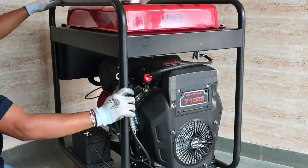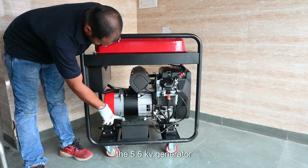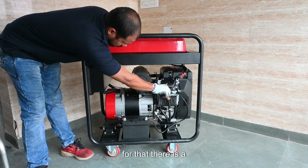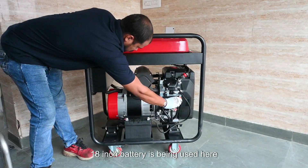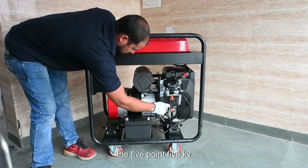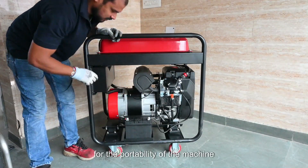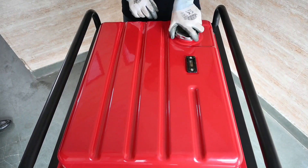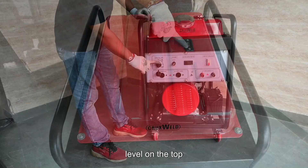There is a fan for cooling and protection of the engine. The 5.5 KVA generator comes with electric start, not kickstart, and uses a 12-volt 18Ah battery. It is wheel-mounted for portability, with a 20-liter petrol fuel tank capacity and an oil indicator level on top.